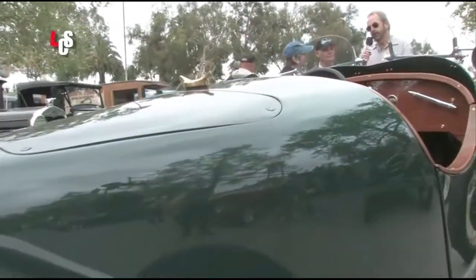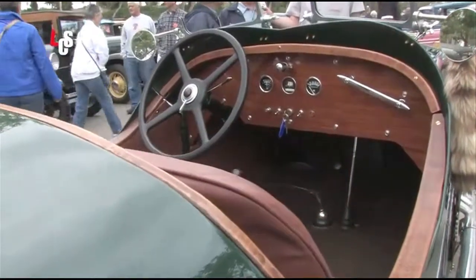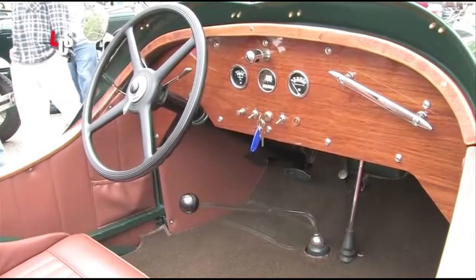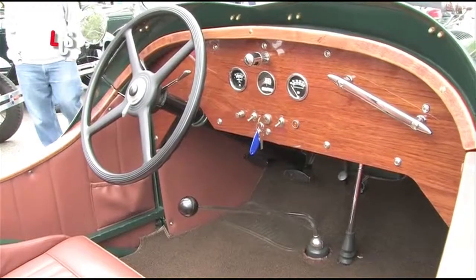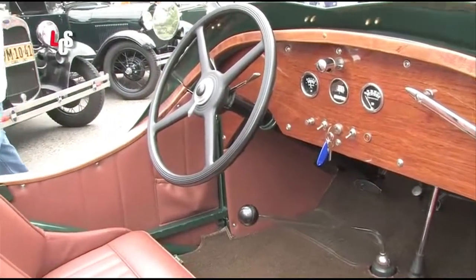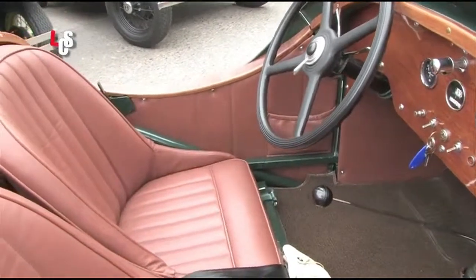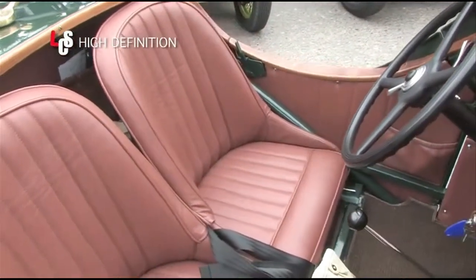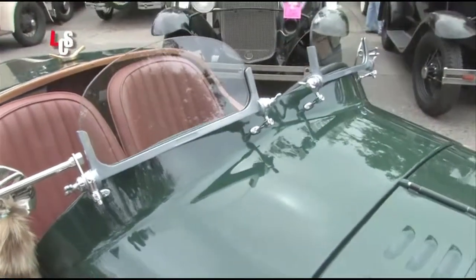This is a really great looking car. What are some of the features? Well, it has a teak dashboard and a cockpit that is lined with teak that we carved. It has a Stromberg 81 downdraft carburetor — otherwise everything is stock. It still has the mechanical brakes and mechanical friction shocks.